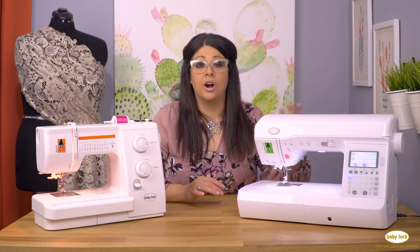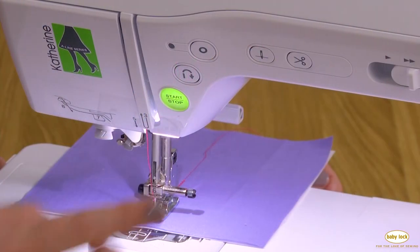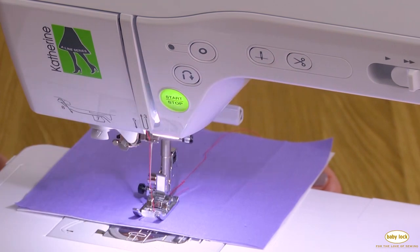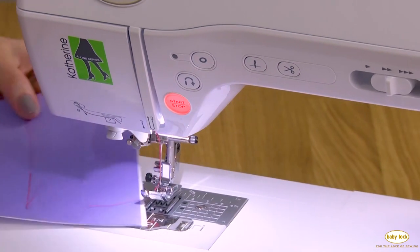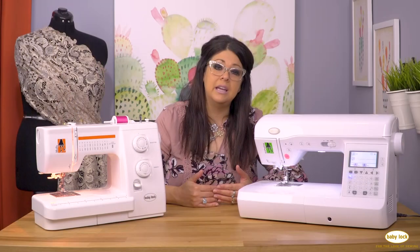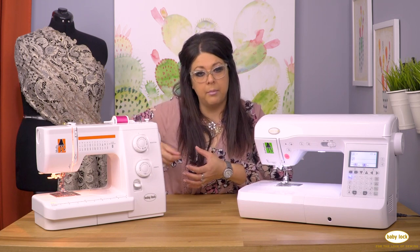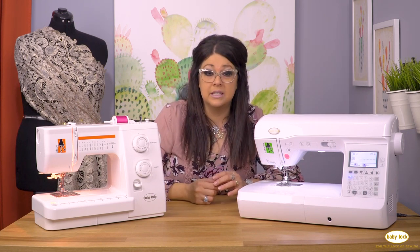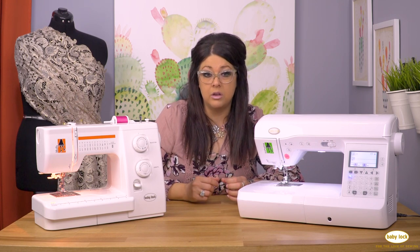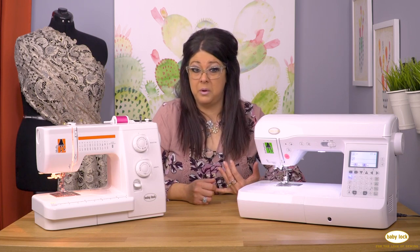Other buttons include a thread cutter — indicated by a little scissors graphic. You push that and the machine will cut your threads for you, which is really great. When you're sewing a seam at the very end, with just a mechanical machine you need to pull your fabric out and cut the threads yourself. The computerized machines oftentimes have that feature where you can just push the button — it's a great time saver and it really helps the quality of your sewing.